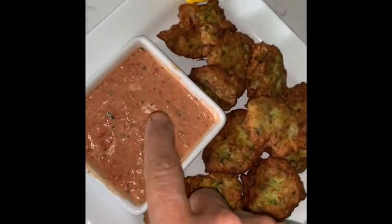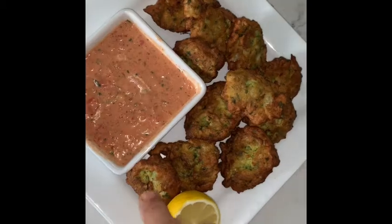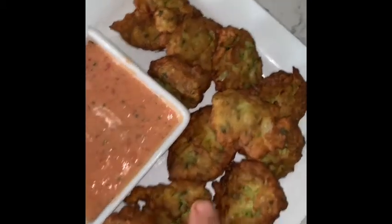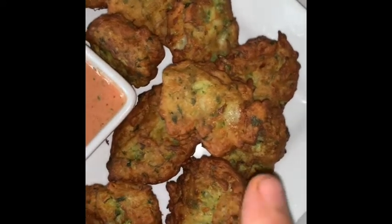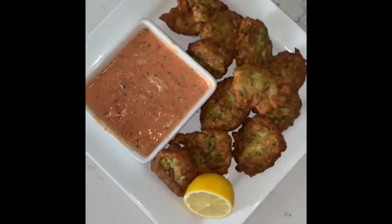The sauce is yogurt, tomato, cilantro, garlic — all that plus tomato. And I'm going to squeeze some lemon because it's chickpeas. This is an Indian cuisine, except we add the egg — they don't have eggs in there. Now I'm going to eat.